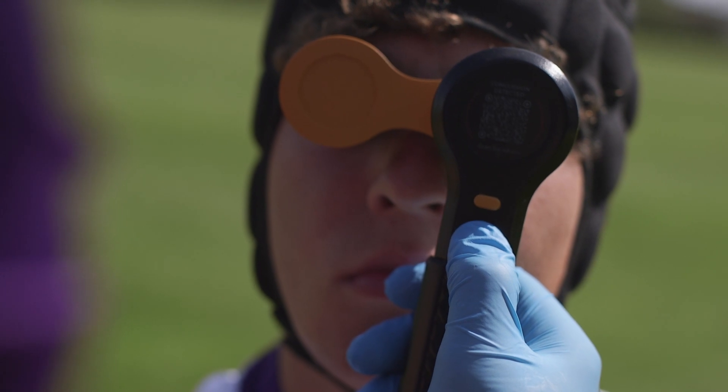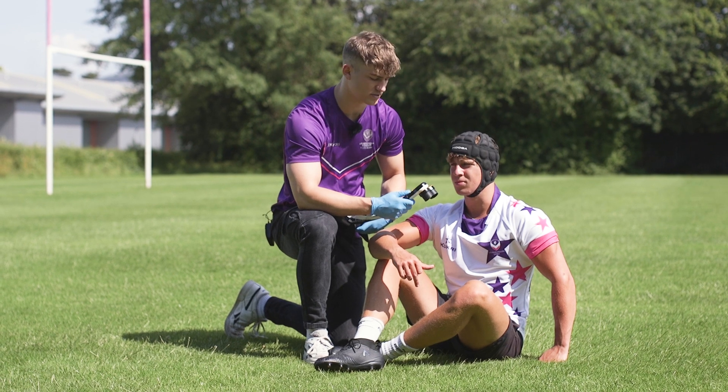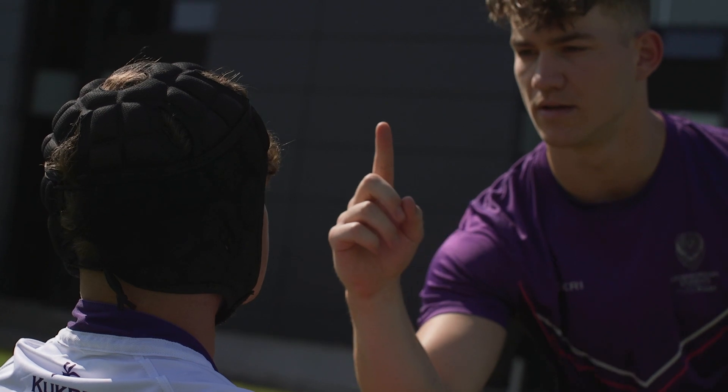Once the device has finished the test, it will give you a result: a pass if it's a normal pupil response, and a fail if it's an abnormal pupil response compared to the player's baseline.